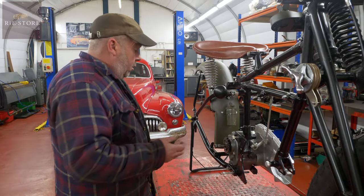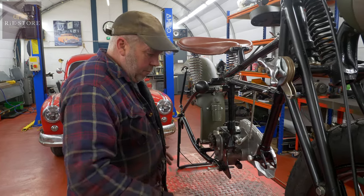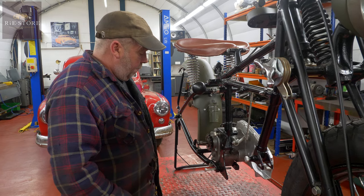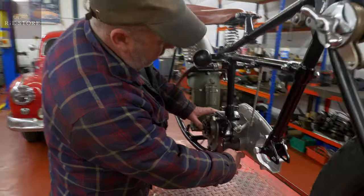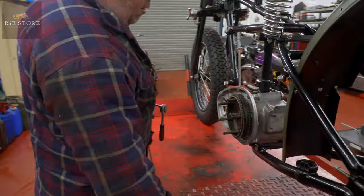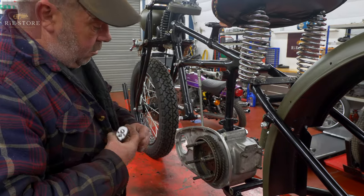So I want to take the gearbox out, get the engine in, and then sort out where all the bolts go. We can probably put all the footboards on and it'll start coming together. Once the engine's in I can put the gearbox back in properly, because you have to get that engine plate in there - it goes in between the gearbox and the frame. You have to get those on, then you can play around putting the gearbox back in.